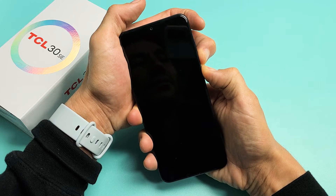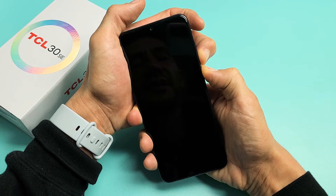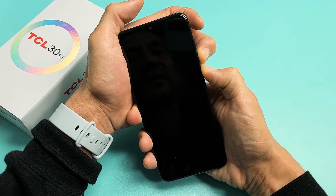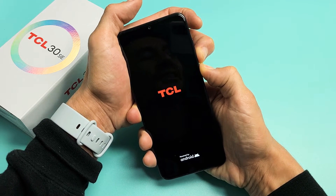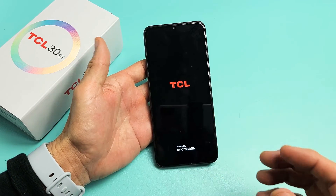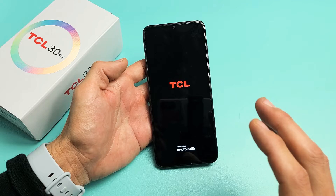Wait at least 10 seconds, because maybe the boot loop is still halfway going. Just keep holding — now it vibrated, now there's a TCL logo — now I'm going to go ahead and let go and wait for it to boot up properly. Hopefully it is now out of the boot loop where it's constantly restarting.